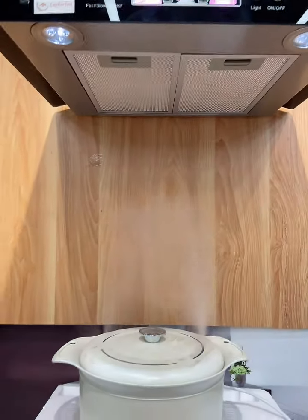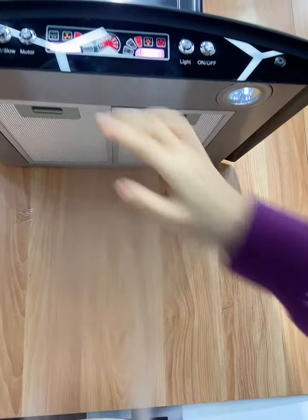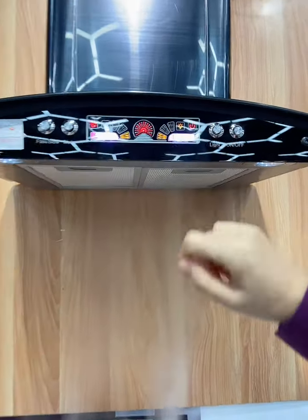The suction power is also very good. You can have a look. Two speeds — faster and slow.